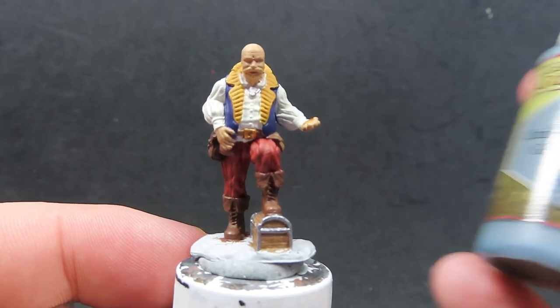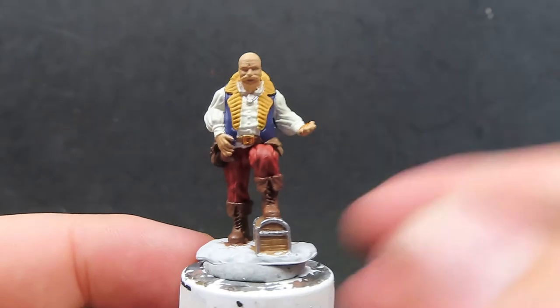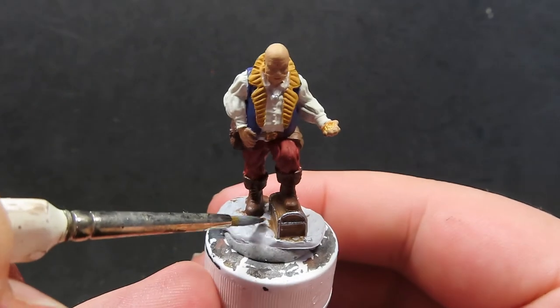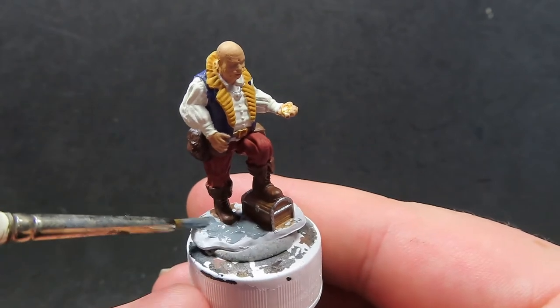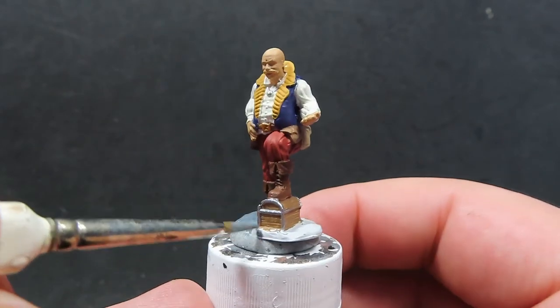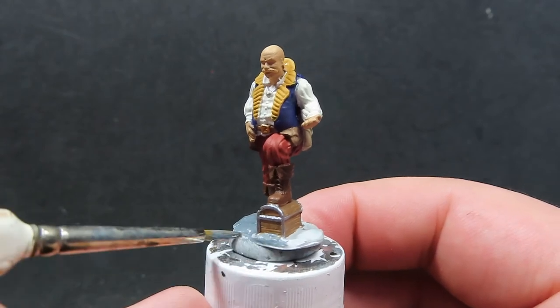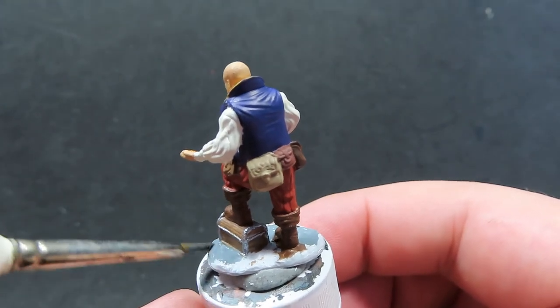Once we have that gold all painted up, we're going to come in with some Uniform Grey to paint up the base of our miniature. Being very careful to avoid all the areas already painted, like the boots and the chest, taking time especially when I get to those areas, really trying to avoid over-covering them — just a nice easy coverage of Uniform Grey for the base.